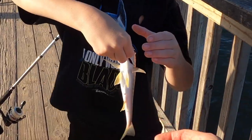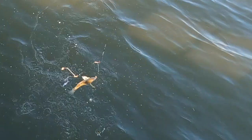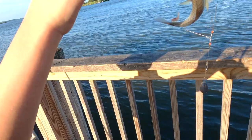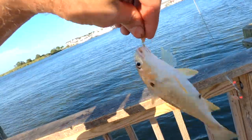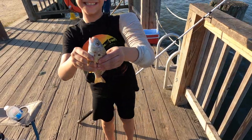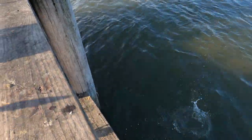Get that fish! There we go — got a spot, buddy. Nice job. Does it have teeth? Nope. You want to throw them back? All right, get them back in there — one, two, three, go. Nice job, buddy.